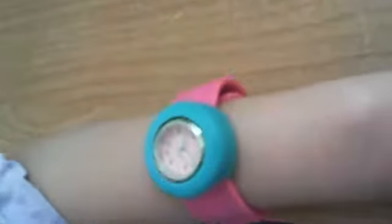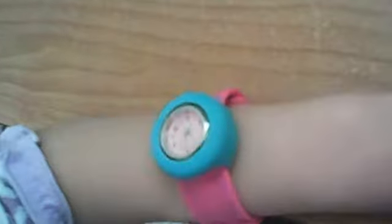Hello, friend. I got this watch here. It's a blue and pink watch. It's made out of rubber. And it's a slap band.